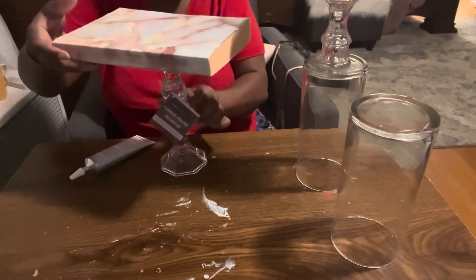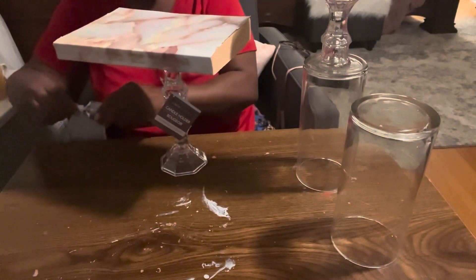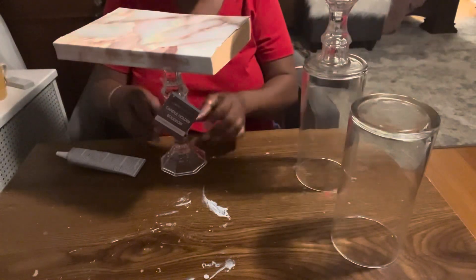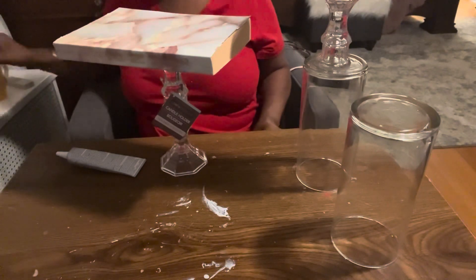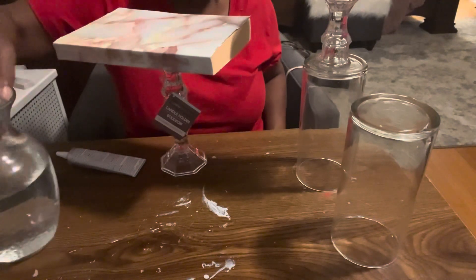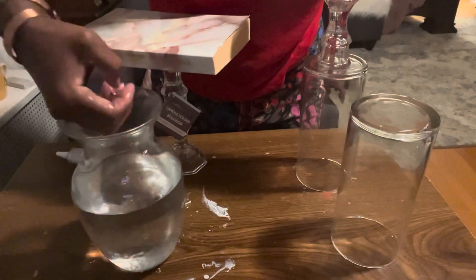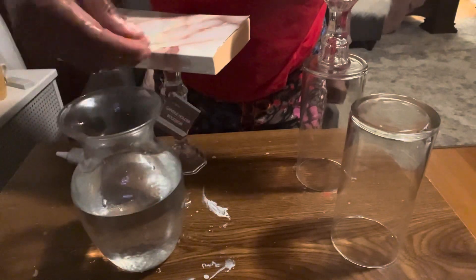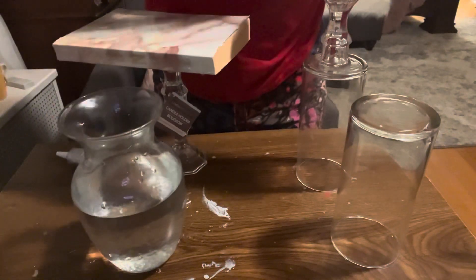I'll place a little book on top until it sets up, then add E6000 to the bottom and glue it on the bottom of the other cylinder. In the interim — it's been about 15–20 minutes — I just want to show you what the water beads are looking like. When I put them in they were tiny, and in 20 minutes they are already this big! We'll come back in the morning to finish up the project.